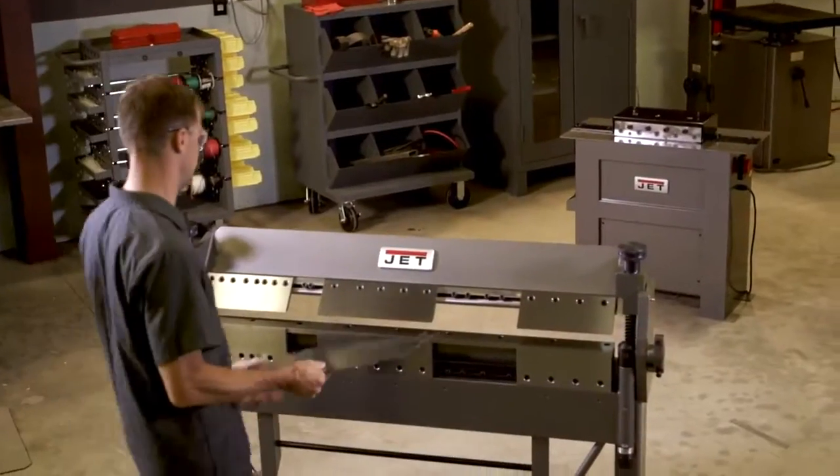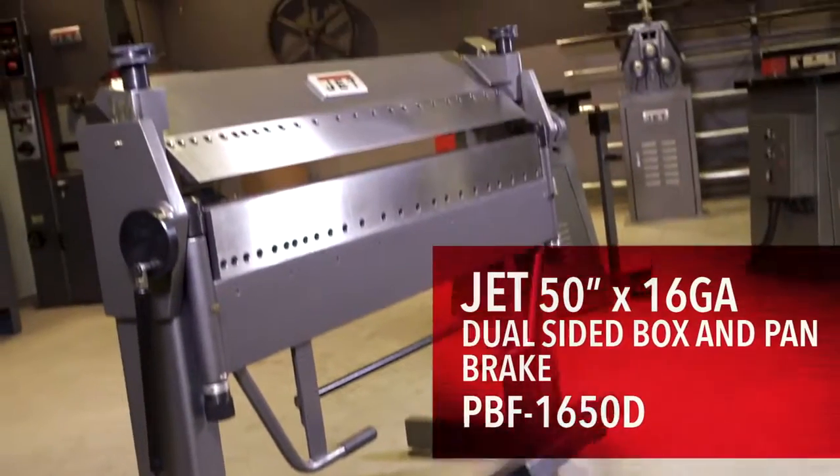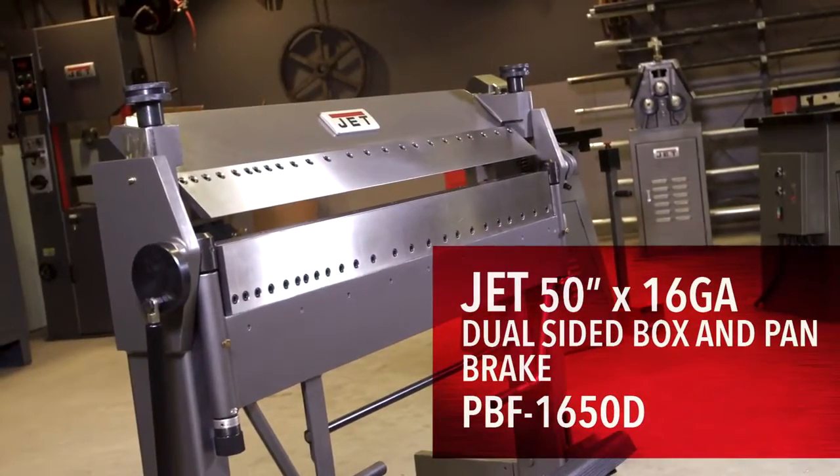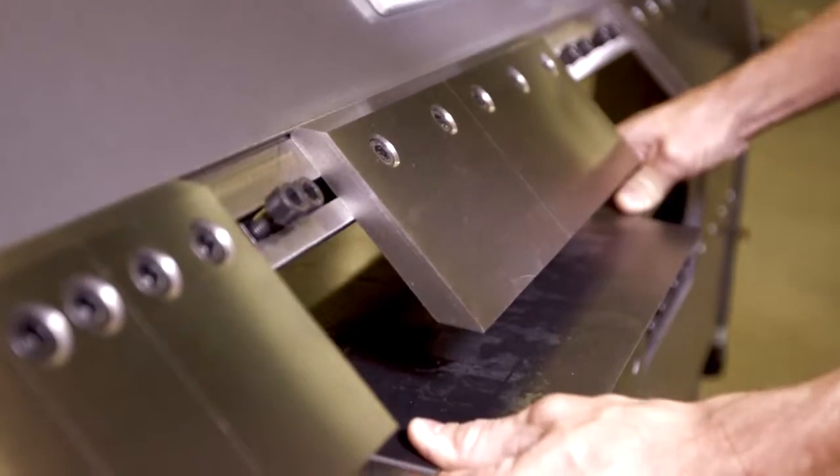With a 50-inch bending capacity and 135-degree maximum degree of bend, Jett's 16-gauge by 50-inch dual-sided box and pan brake is designed for a wide range of bending applications.